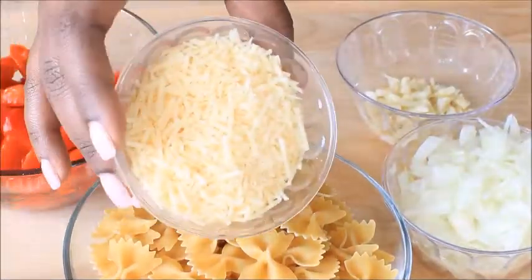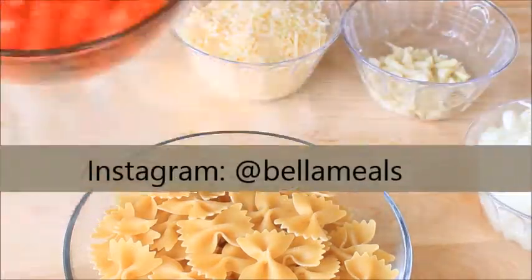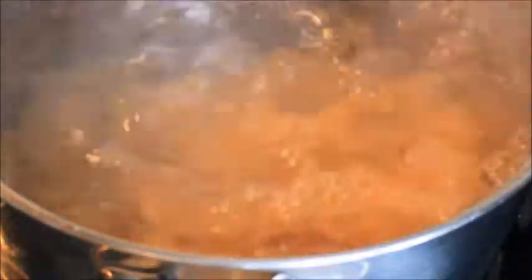We will need parmesan cheese, garlic, onions, roasted bell peppers (they come in a jar), and pasta — bowtie pasta preferably. Go ahead and boil your pasta as directed on your package.